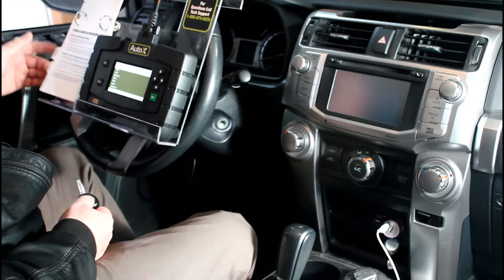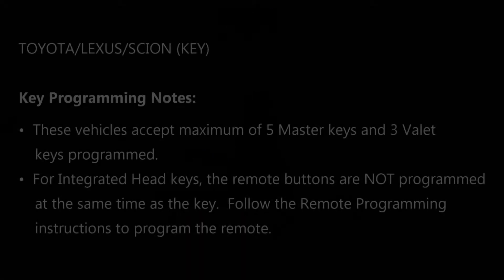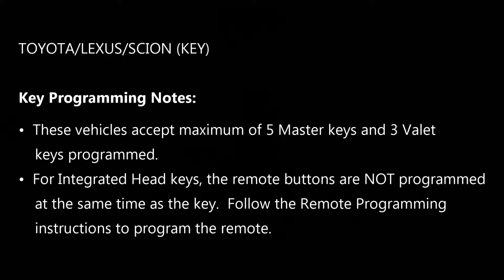We'll then flip through our programming guide to the section for Toyota, Lexus, Scion key. The beginning of this section first gives you a couple of notes of things you need to be aware of. For these vehicles, they typically accept a maximum of 5 master keys and 3 valet keys. If you try to add more than these maximums, the key will fail to program.